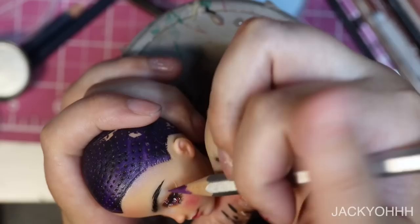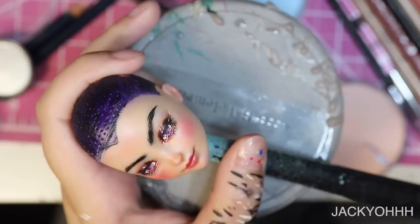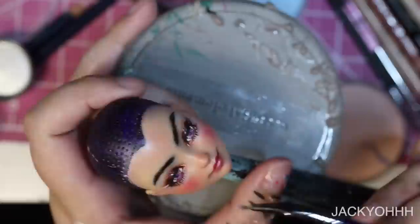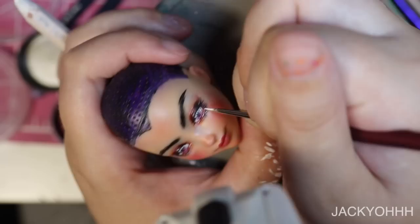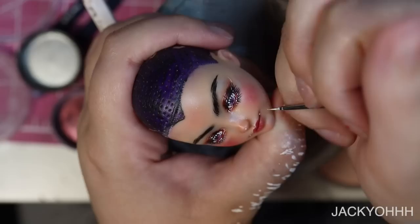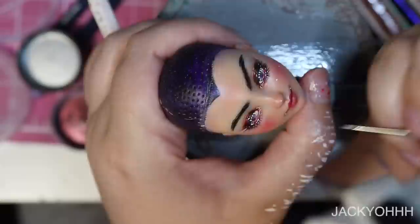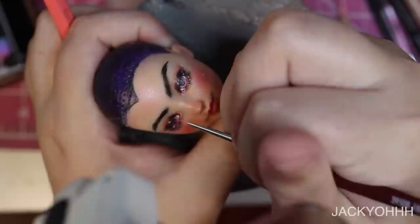I wanted to mention I almost ruined this face-up, but thankfully it recovered. Midway through painting, it started to rain — pretty intense rain. I've sprayed in the rain before with the doll between inside and outside the window and it's been relatively okay, but this time it was pouring and I was being impatient. A water droplet got on the forehead while I was doing this — it looked bad, a weird texture. But after spraying it three more times with Mr. Super Clear, it went away. You'll notice at the end there's a very intense glare on the face, which is why — water in the air makes MSC come out shiny.